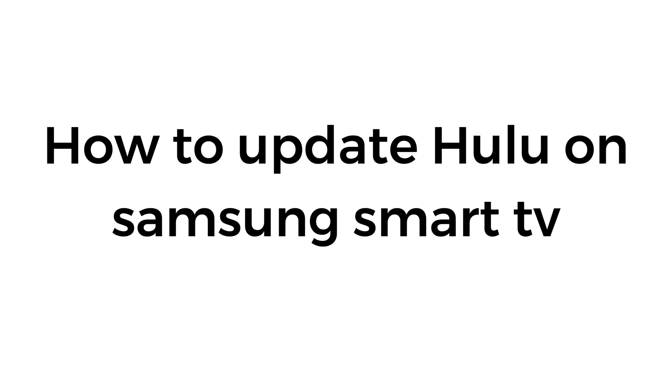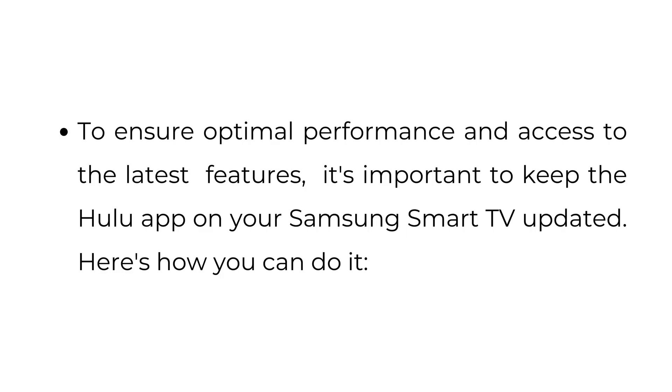How to update Hulu on Samsung Smart TV. To ensure optimal performance and access to the latest features, it's important to keep the Hulu app on your Samsung Smart TV updated. Here's how you can do it.